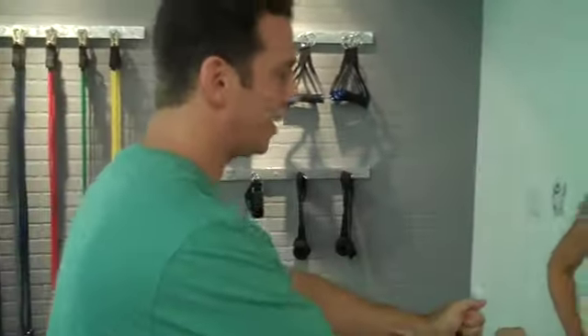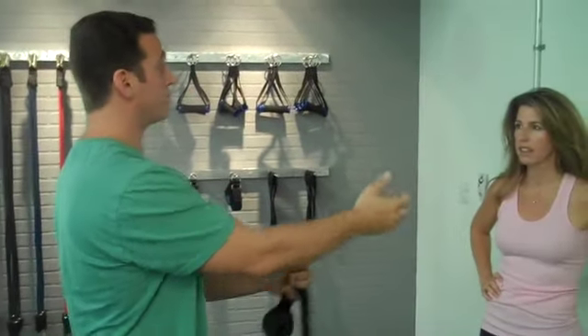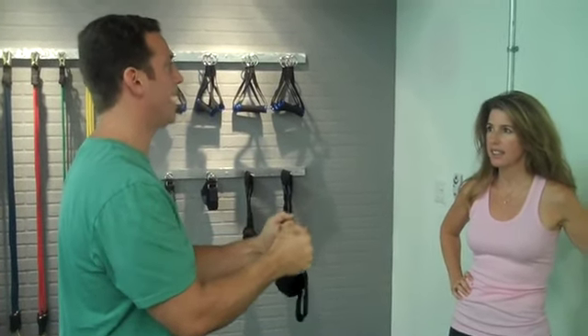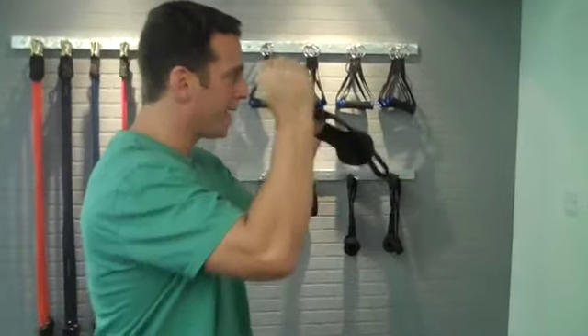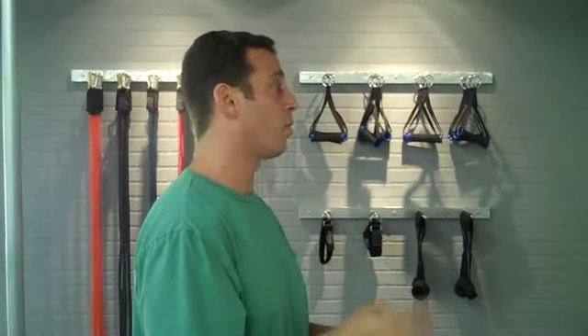Bands are really great because you have to use your core with every exercise you do — you have to balance. Take the squat: you were standing here, and to hold yourself in position as you were going down, because the bands are not a rope, you could have pulled back a little bit, but you had to hold yourself upright. You tightened your abs, you tightened your core. With most band exercises, you must tighten your core or you'll go off in the wrong direction. You have to hold your body stable. So really, most band exercises incorporate your core.